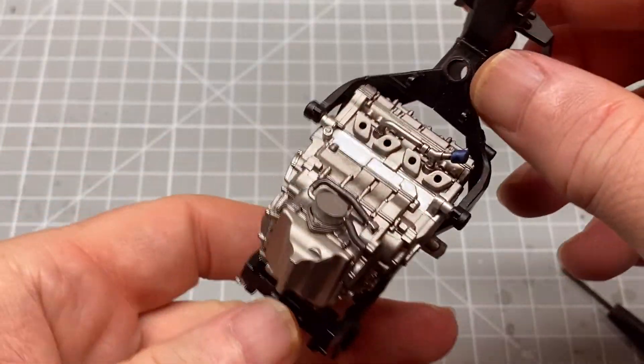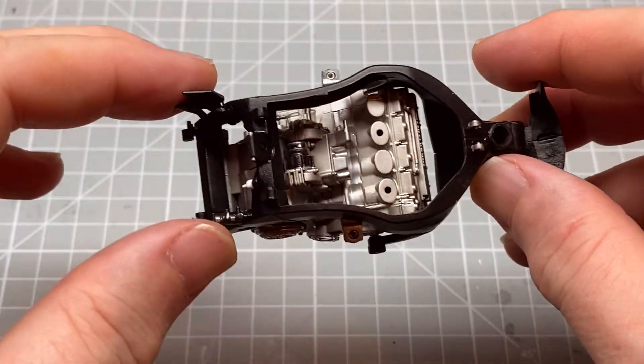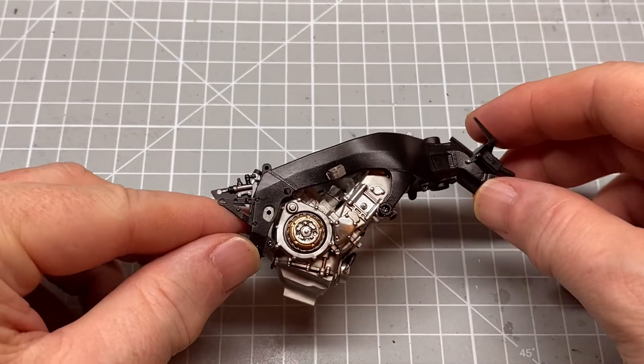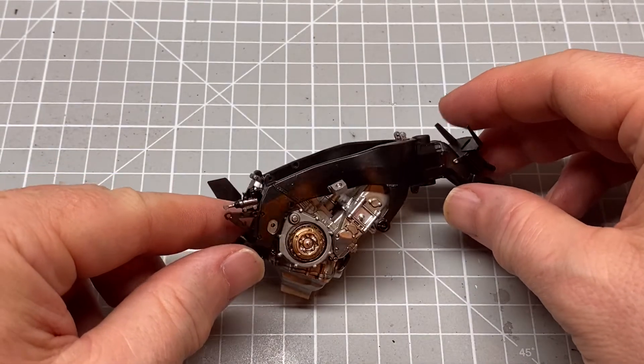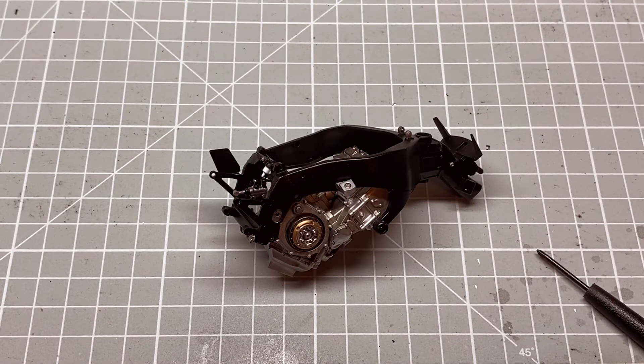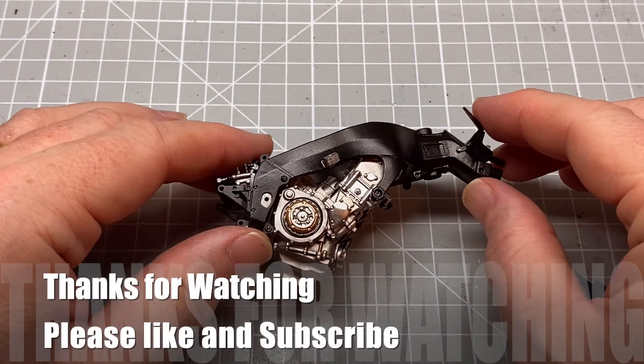Okay, so that's the engine and the frame done. I've got a little bit of a touch-up as I mentioned. So we've got all that part two done. In the next part we move on to doing things with wheels, rear swing arms and things. So thanks very much for watching and I'll see you in part three.